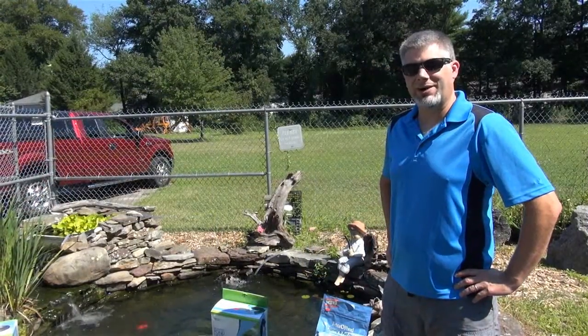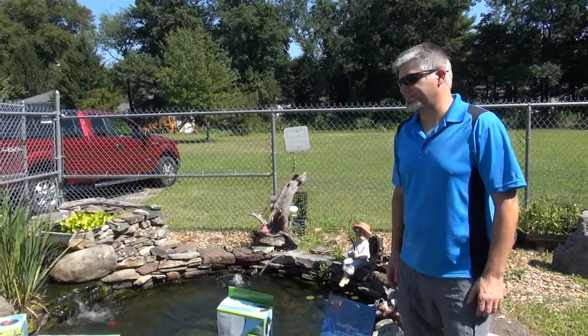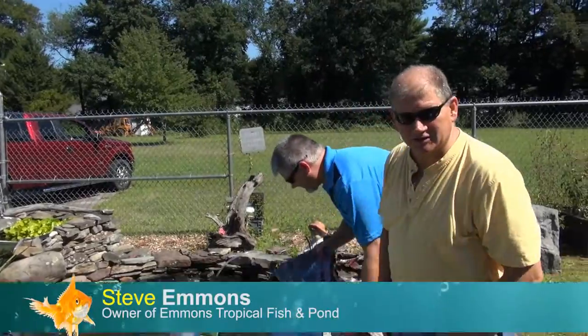And to help me talk about winterizing our pond today is the owner, Steve. Come on over Steve. Hello everybody. I'm Steve as Jeff just introduced.